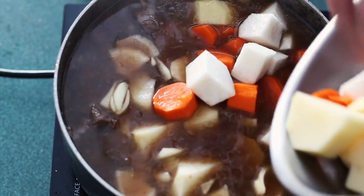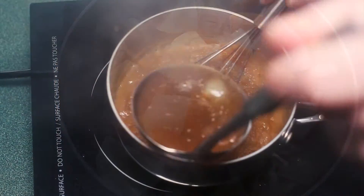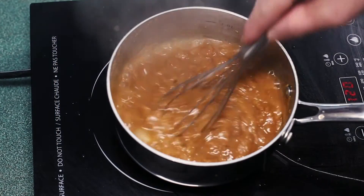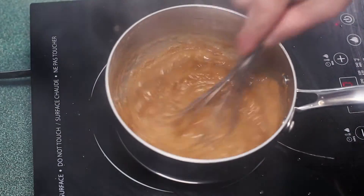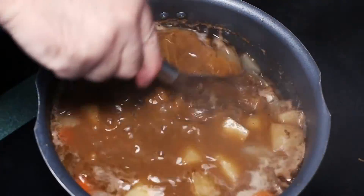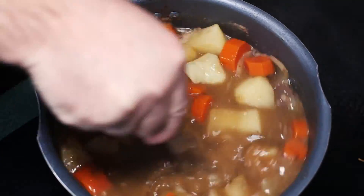Taste the stew before we add the roux — we may want to season. We will then want to temper the roux so that it's not a big ball when it hits the pot. Add a few ladles of stock to the roux and whisk. Now increase your heat to medium-high, and when the liquid starts to boil, add the roux, stirring carefully to incorporate but not to break down your vegetables.